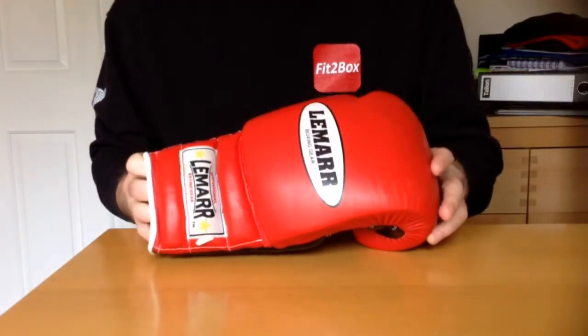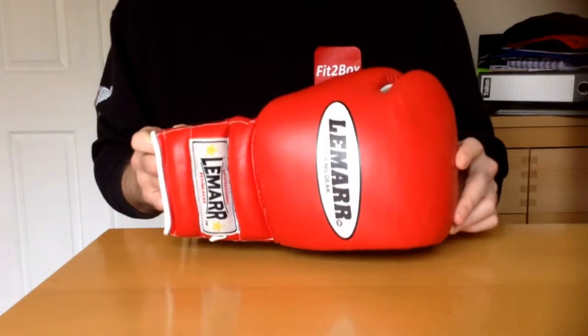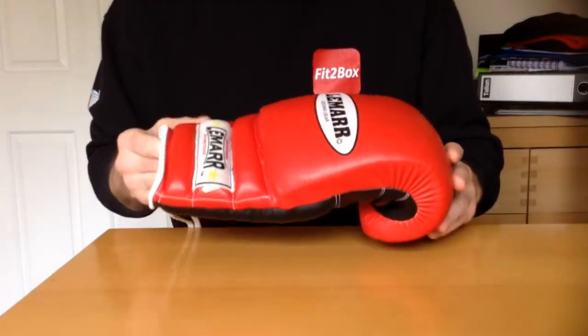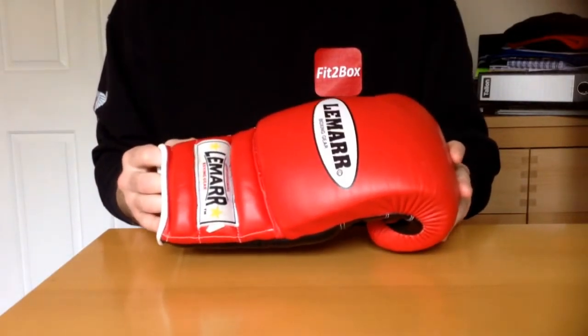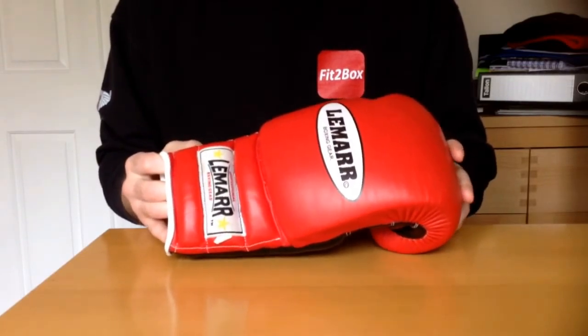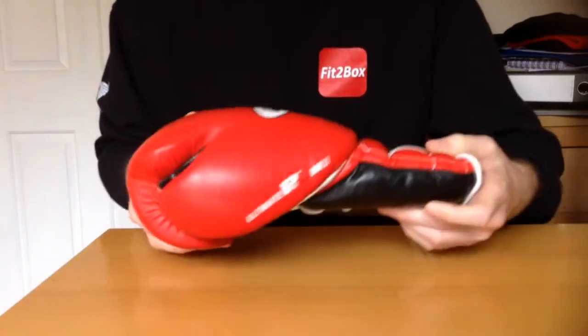When they first came out, I think the recommended retail price on these was about £125. But they have been out for a little while now and you can pick them up for a really good price. So, it's sort of February 2016. If you pay £50 or £60 for these gloves, then that would still be a good price. They're still a quality, quality glove.